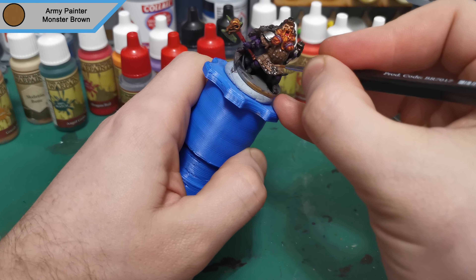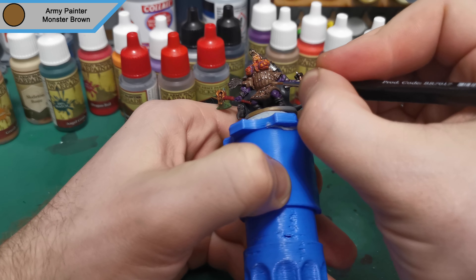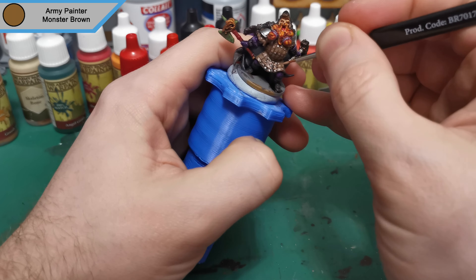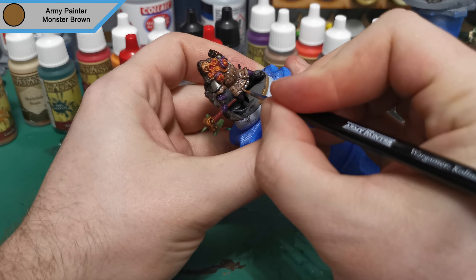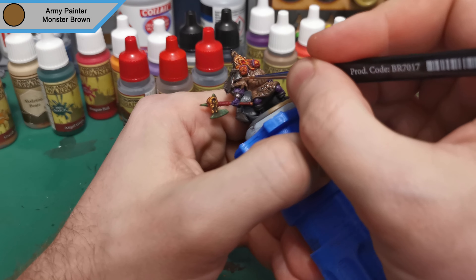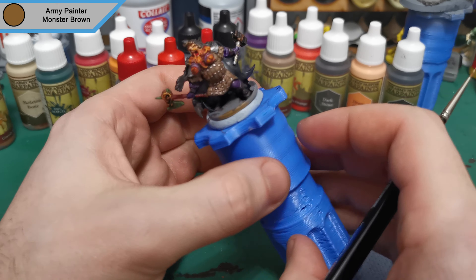Now all the washes are done and dried — it's the next day, as you can tell the camera is looking a lot clearer for some reason. We come back with the first highlight and this is Monster Brown for all the areas in between the studs just to make that armor pop back up. Along with all the padding — I just do the top of each pad and it adds that depth and variety, taking away the strong stain that the wash put onto the mini and making it look more colourful.